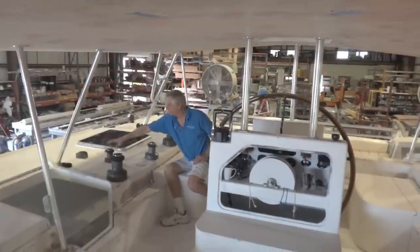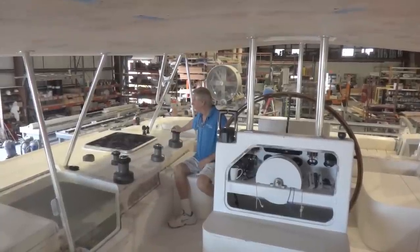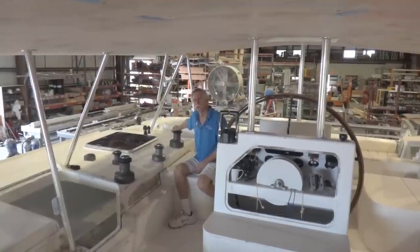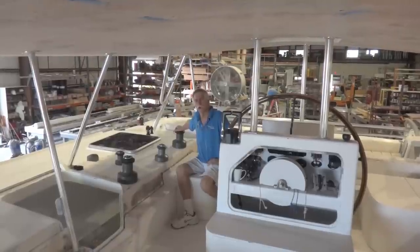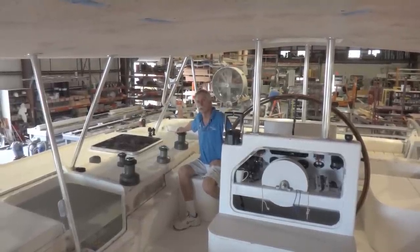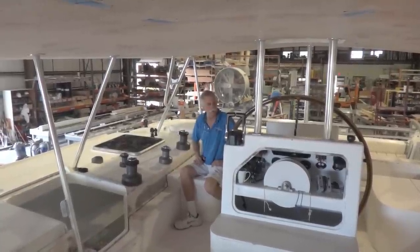This winch here is for the dagger board up and down. This is the jib winch, and the main sheet winch is back here. We've worked really closely with Dave Weir from Sailing Services laying out our deck hardware, and Dave Calvert with Calvert Sales, to make sure that everything is going to work out just like we want it to. We've reinforced all the deck area where the running rigging is going now.